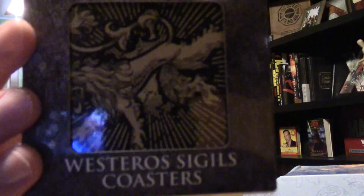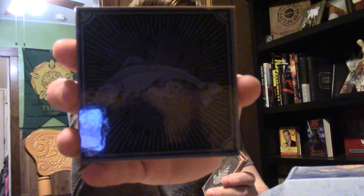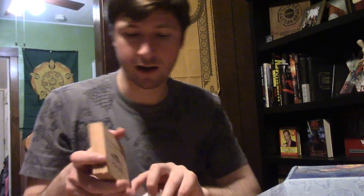What's this? You guys get first look. Coasters! Game of Thrones coasters. Let's get these out and look at them. We got the Lannister Lion, the Greyjoy Kraken, House Tully Trout, the Stark Direwolf, and the Targaryen Three-Headed Dragon. These are cool. I always kind of wanted Game of Thrones sigil coasters and I just never got them. Lovely. These will go in the dining room — I use it for Game of Thrones Risk and Game of Thrones Game Nights, so the coasters will make it epic.